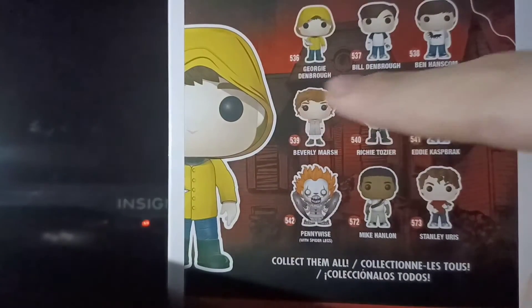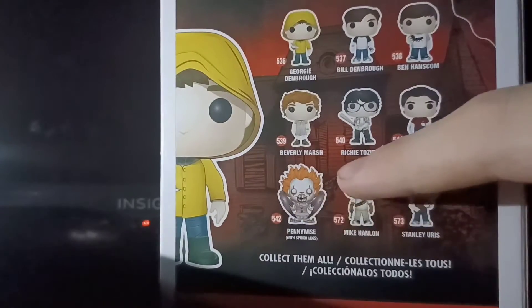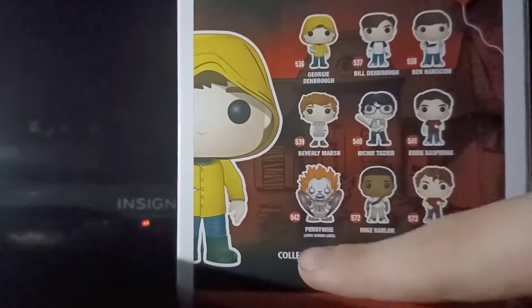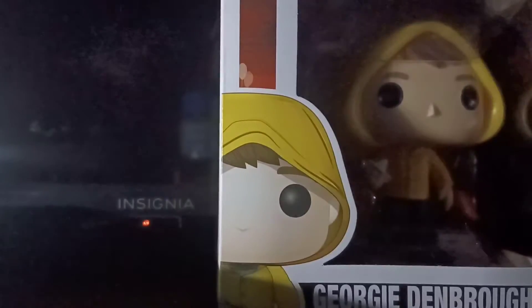On the back you can see we have Georgie, Bill, Ben, Beverly, Richie, Pennywise, Mike, and Stanley. That's the whole cast of IT.